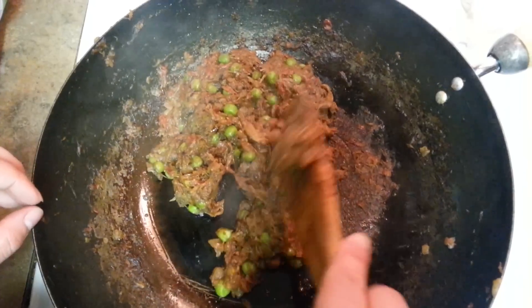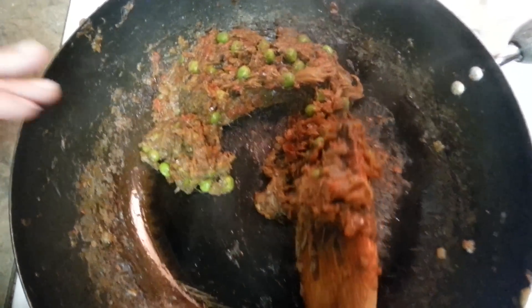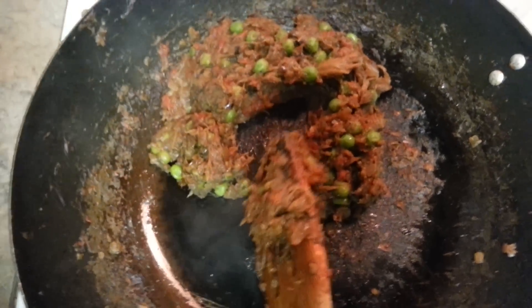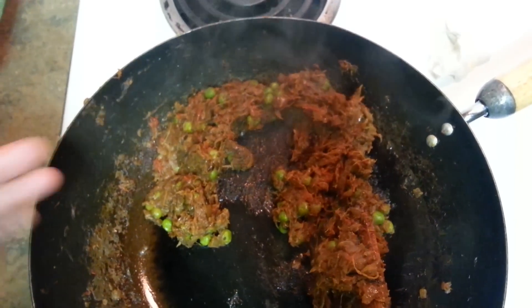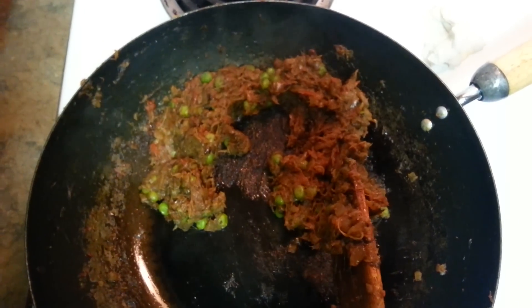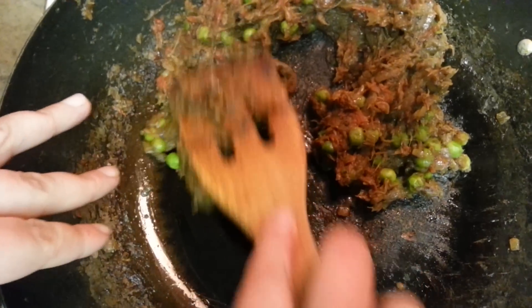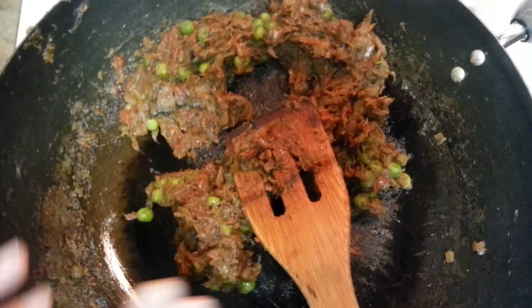From roasting the eggplant all the way to finishing, it took me around thirty-five to forty minutes total. Don't think that once the tomatoes are done and you put the eggplant in, it's done — you won't get the actual flavor. Only if you cook it on a low heat for a while will you get the actual flavor. At this point just turn off the heat. When it has started leaving oil on the top, that's when you know it's done.